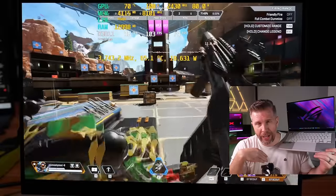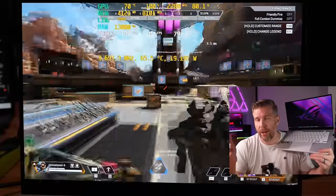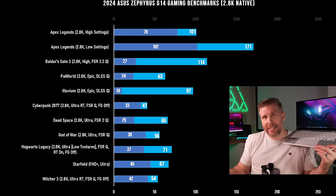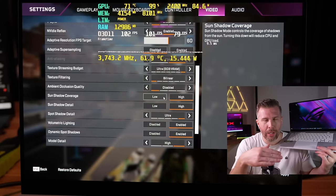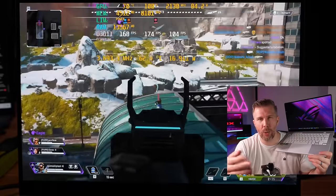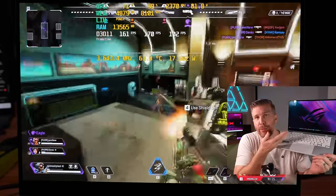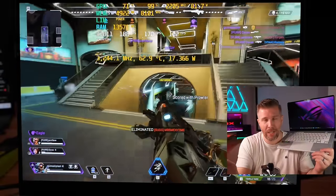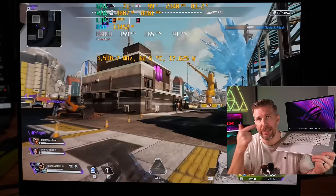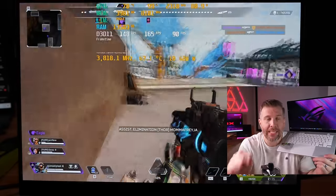Apex Legends at full resolution on highest settings didn't quite hit 100 fps in the shooting range, but would likely average close to 120 fps in actual gameplay. At low settings we're looking at around 170 fps average with 90–100 fps one-percent lows in a match — great for the 2880×1800 resolution on a 14-inch chassis. The only downside is the 120Hz panel, which isn't ideal for competitive esports, though the OLED's fast response rate helps.